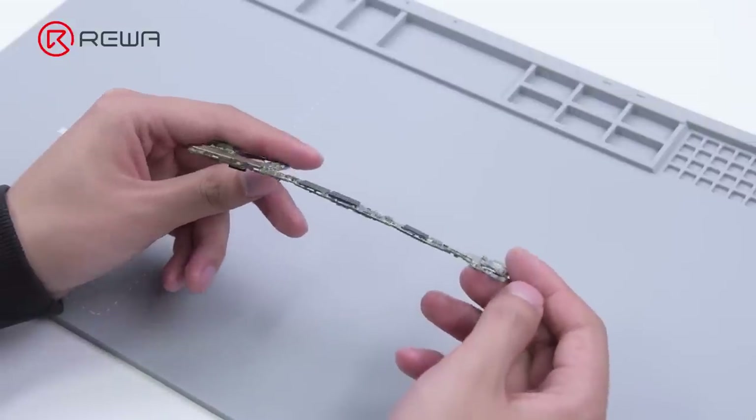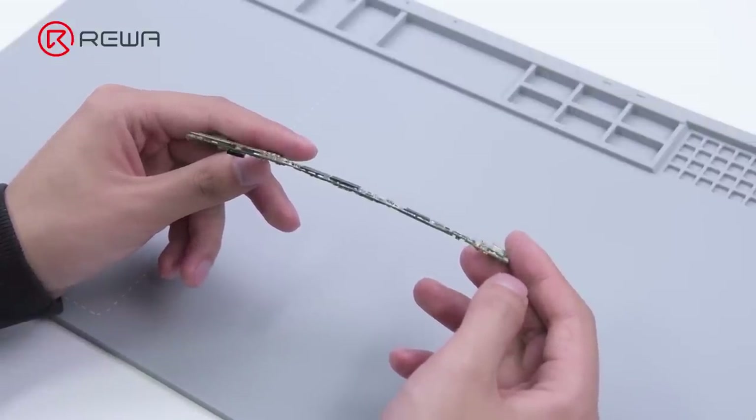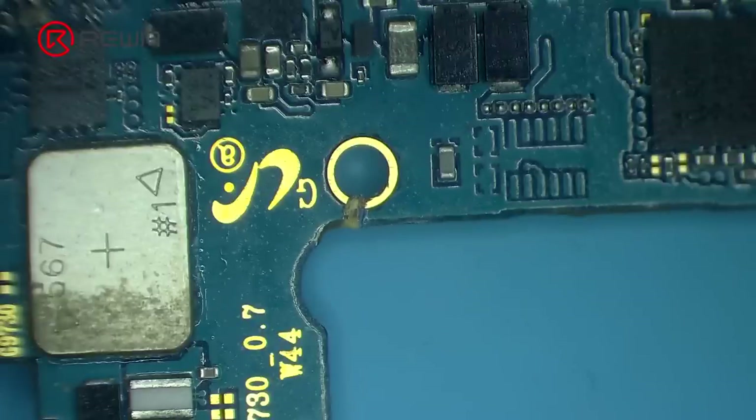Today we will take a Samsung S10 to show how to recover data by board swap. First, we can see that the motherboard is seriously deformed with an obvious crack.